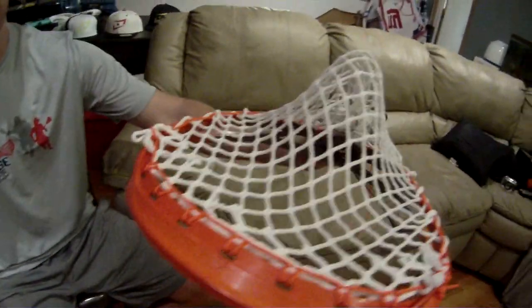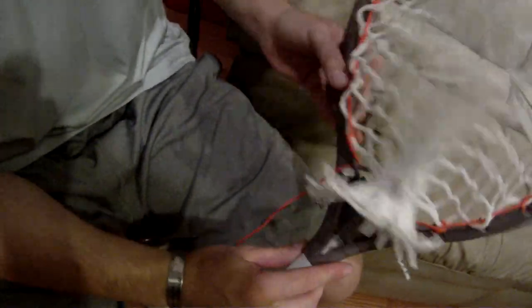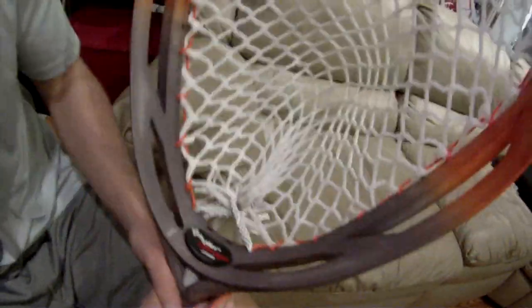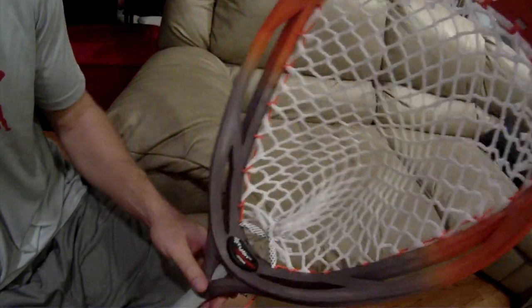Let me just show you the channel for the bottom string. What I did is I did a 12 diamond, went through each hole and then just crossed them — it's going to have a cool effect. The rebound on this pocket is going to be really good, no whip. You can put the shooters in however you want.